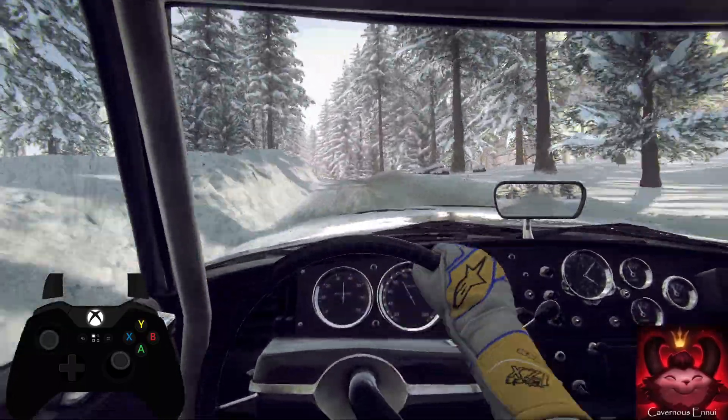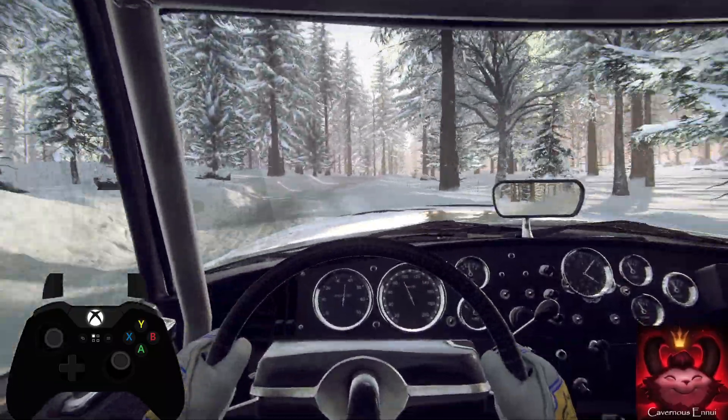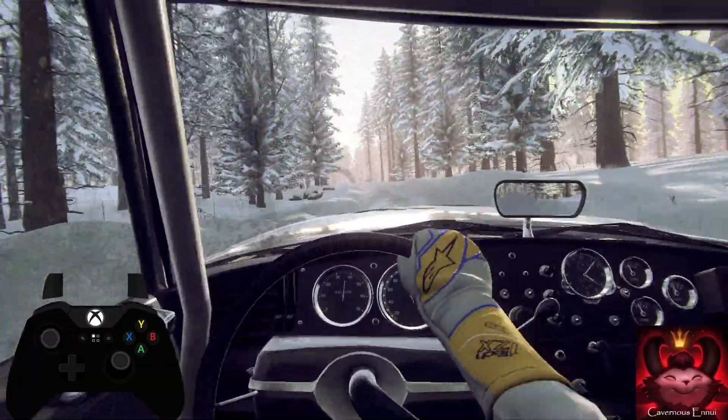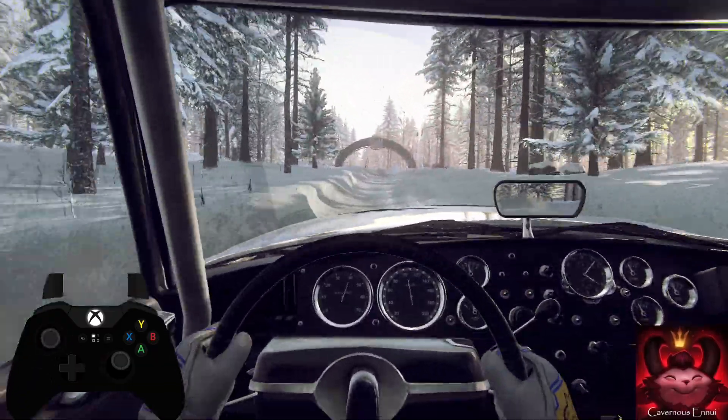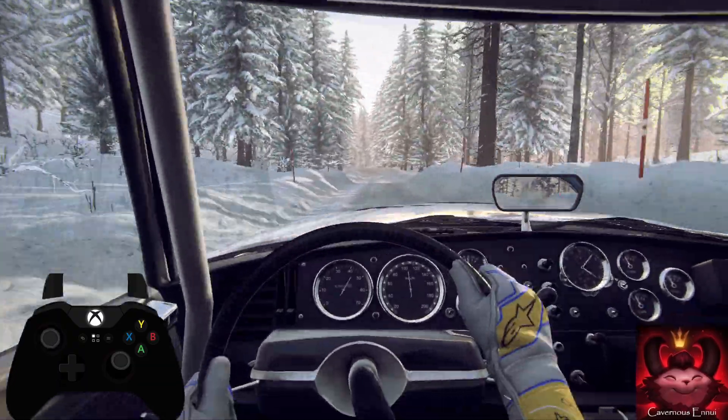6 right, into 6 left long, 60. Keep middle of a big jump. 120. We have an engine issue. 5 right long, into turn, 4 left, tightens.